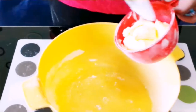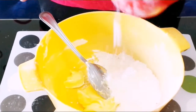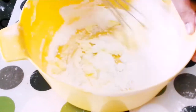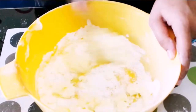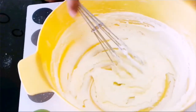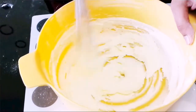Moving on to our wet ingredients. I am going to use half cup of room temperature butter, to which I am going to add in 1 cup of powdered sugar. Now I am going to mix it well with a beater. Beat it to such an extent that you get a very creamy consistency and a white colored mixture. As you can see we have got a really nice light and fluffy mixture. I did it by hand, but if you wish you can even use a hand mixer.